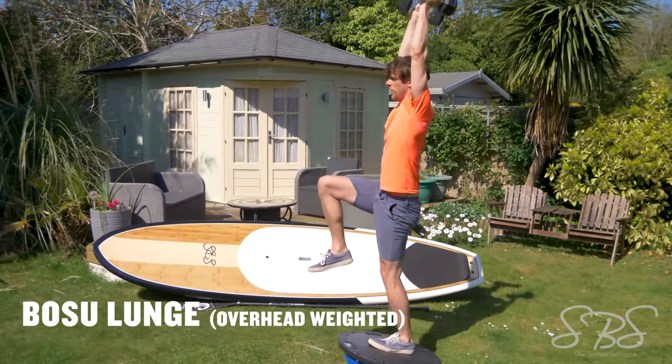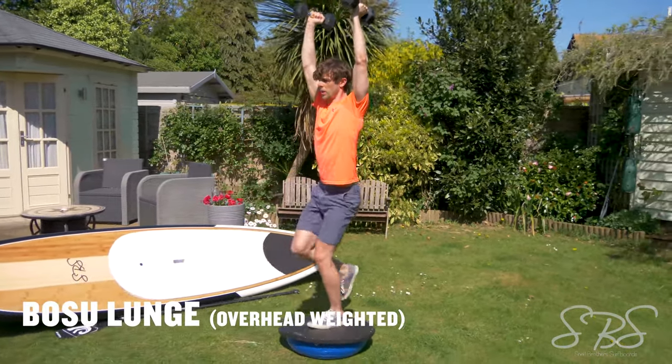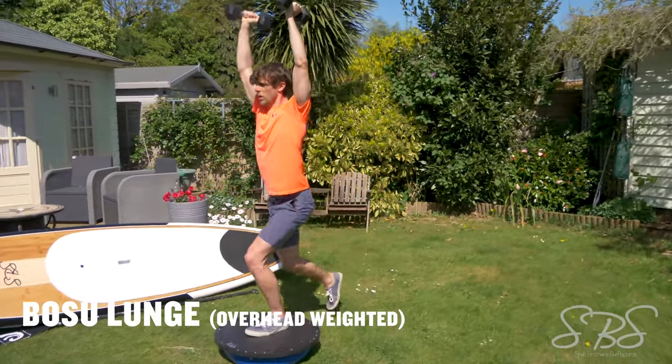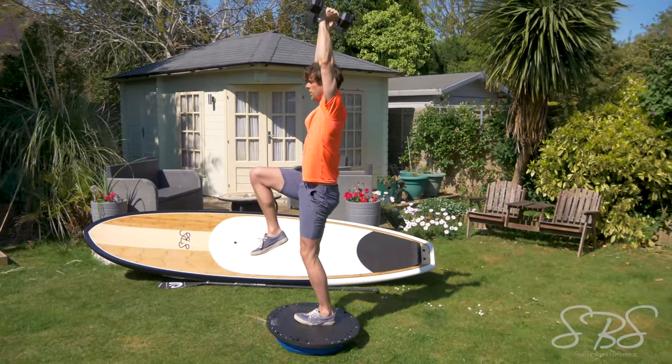Overhead Bosu ball lunges help stabilize the core through different planes of movement. This is a great one to really help your shoulder mobility and also improve that stability of the shoulder next time you're out paddleboarding.